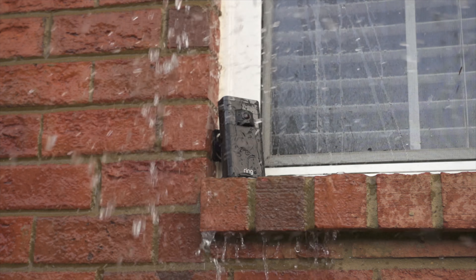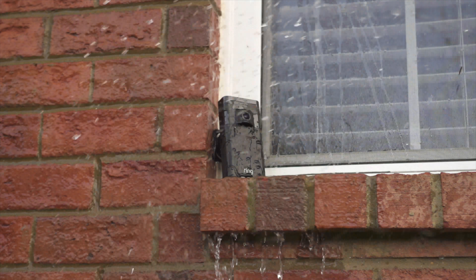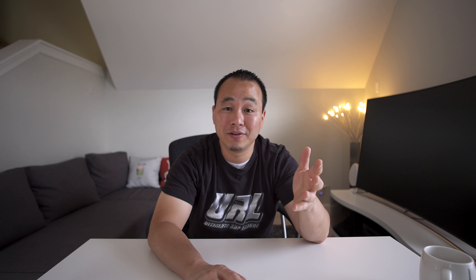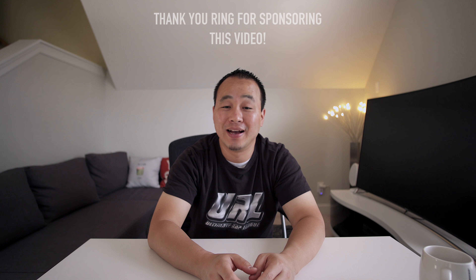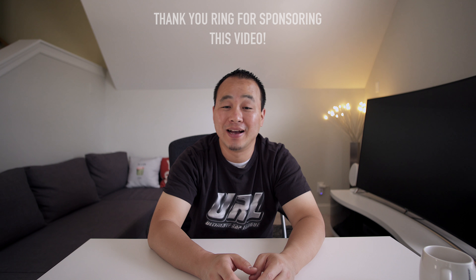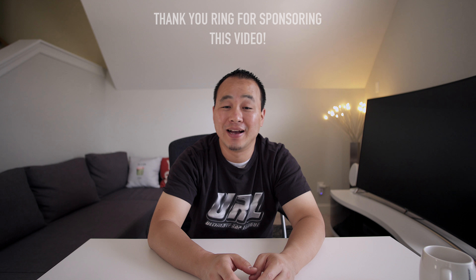I love the Stick Up Cam — it's easy to use, it's weather resistant, it has a great app and beautiful integration with the rest of the Ring products, and most importantly it's wireless. No messy wires, just protection. Make sure you smack that like button if you enjoyed this, subscribe for more like this, and I'll see you guys in the next video. Thanks for watching.